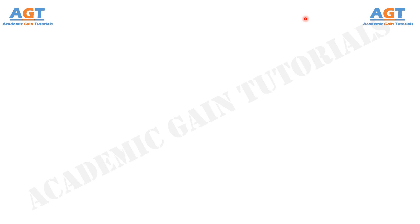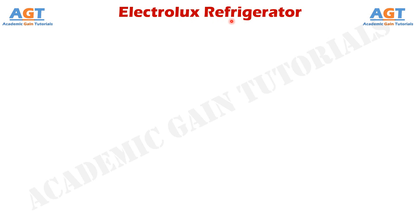Welcome to Academic Game Tutorials. In this video we will learn about the Electrolux refrigerator, along with its different parts and functions. The Electrolux refrigerator is also known as the domestic Electrolux refrigerator, or we can also call it a 3-fluid refrigeration system.